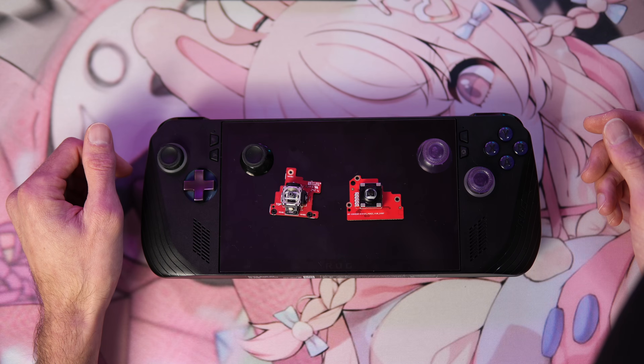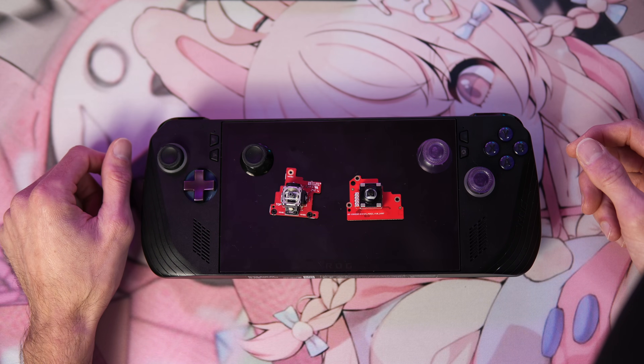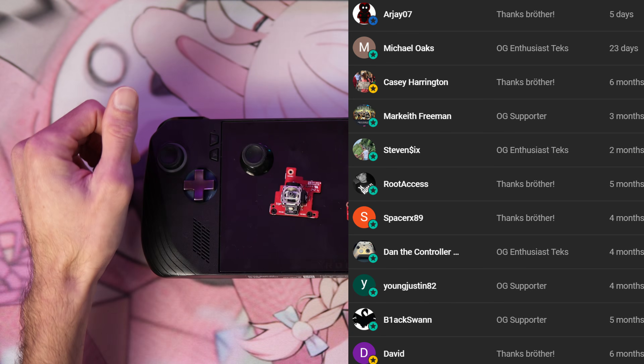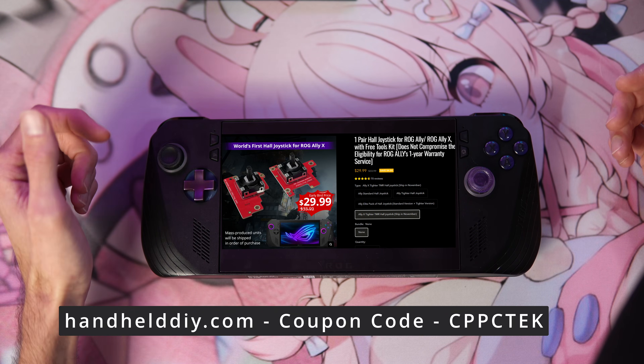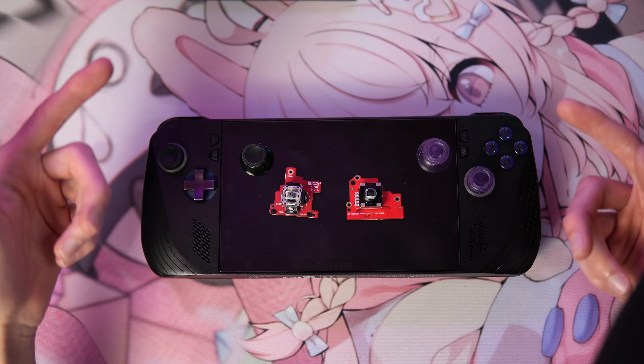So let's go ahead and dive right in. I'll show you exactly how to install them and then we'll get to the calibration process. A huge shout out to the channel OGs — thank you so much for your loyal support. Links are below for all of this stuff and you can use code CPPCTECH to save a little bit of money and help out the channel at no extra cost to you. So let's go ahead and get started.